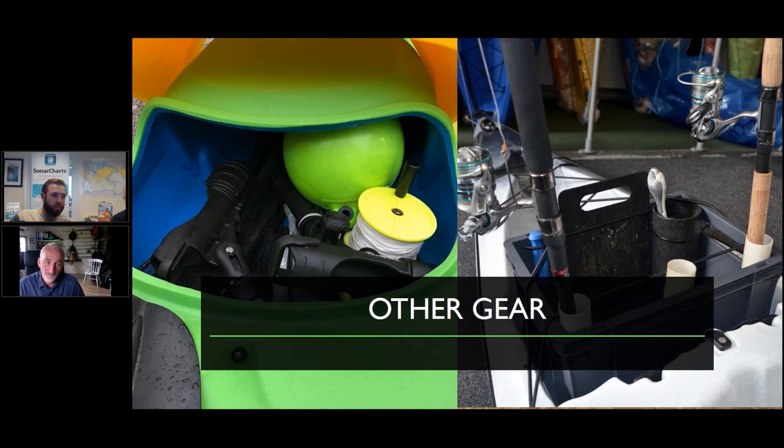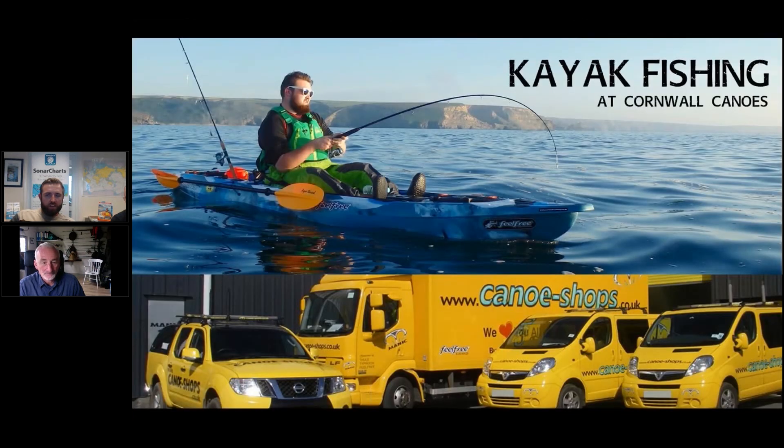Where to buy all of that stuff? Cornwall Canoes is a very good shop — they specialise in kayak kit and I use them quite a bit. If you're not local to Cornwall, Canoe Shops have about 15 stores around the country. They sell everything I've mentioned — pretty much all my boats and kit come from there. So that's the place to check out.